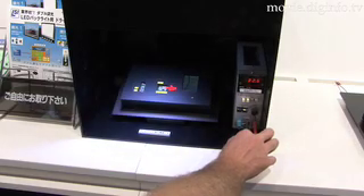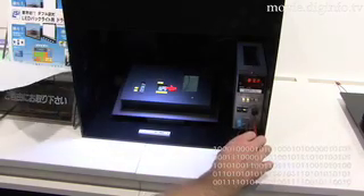Beginning in October, sample shipping will commence, and in February 2008, the company is going to commercialize around 500,000 LED drivers. Dig Info News.